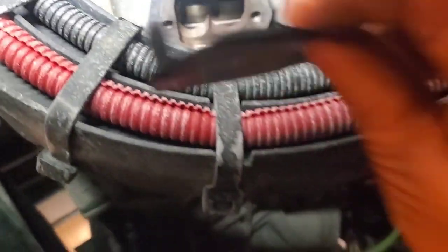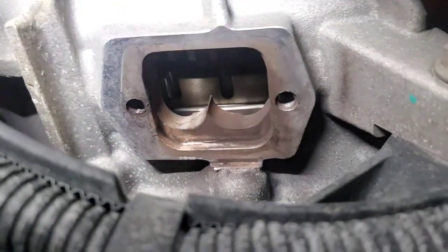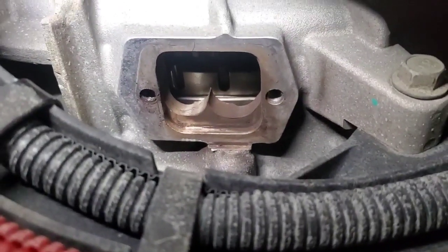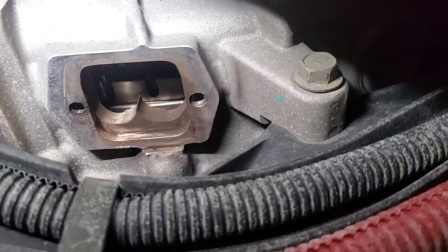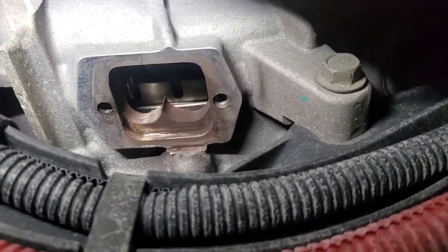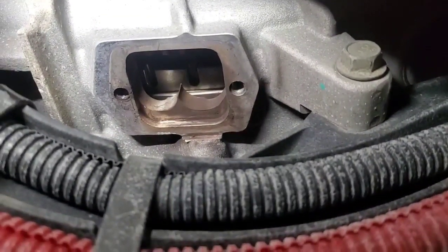There we go. You've got these two little nubs sticking out that you have to fight with pulling this off, and there's our flywheel. Now there are two timing marks on this engine — one on the flywheel and one on the cam. Since I'm not doing any gear train work and not replacing the cam, I'm not going to check the cam timing mark. I'm just going to line it up with the flywheel. This flywheel mark is going to show either number one or number six top dead center.